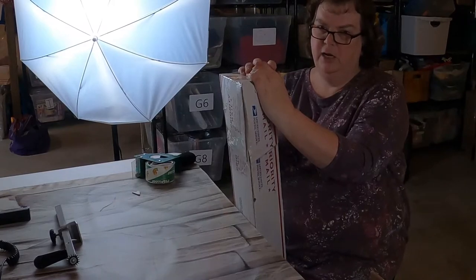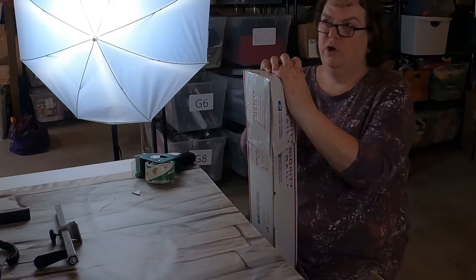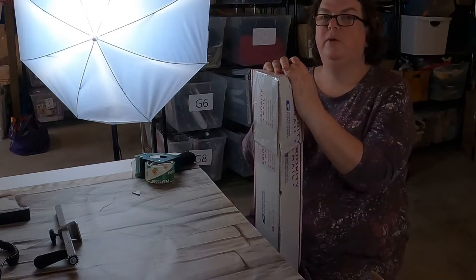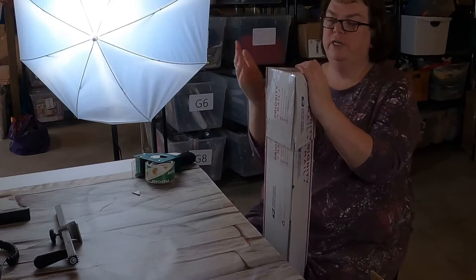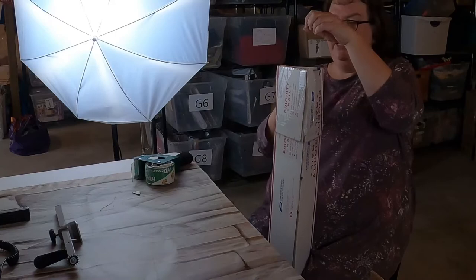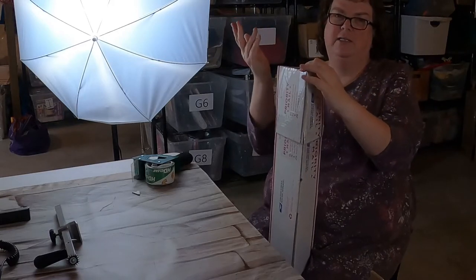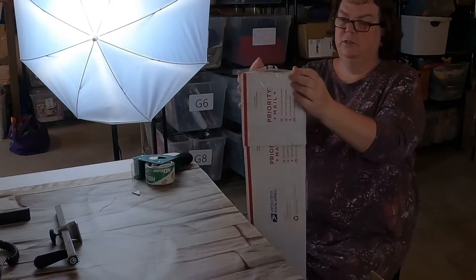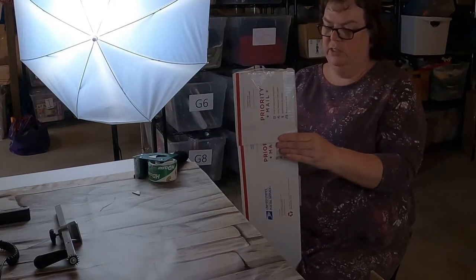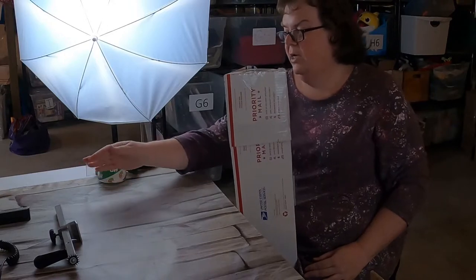They made an offer of $150, and I was selling for $189. I countered at $175 and they said it was too high. But I just listed them, so I didn't really want to accept the $150 offer because there were so many people coming in with questions and already offers. So I said no, hung out and waited. And within a couple days, somebody offered me $170 and I accepted it. I paid $60 for these, so even at $150 that would have been a really good ROI.